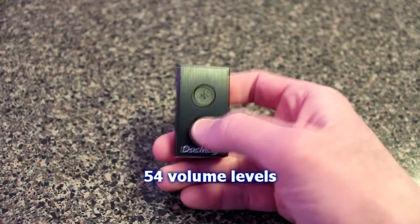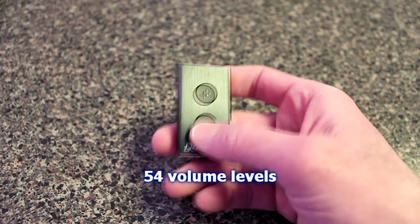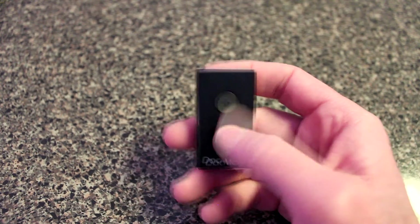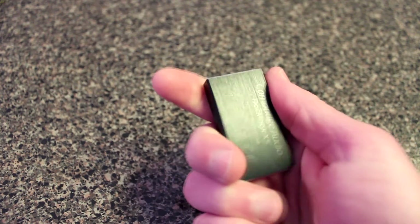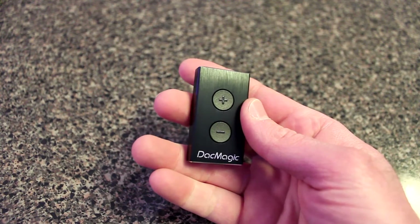It has 54 volume levels — you can go up or down through all 53 steps. I would not suggest hitting it at the max; I went probably halfway through and it was already too loud for my ears. If you like your ears, don't hit the max. The aluminum body is very nice, and it does come with that velvet bag to protect it.